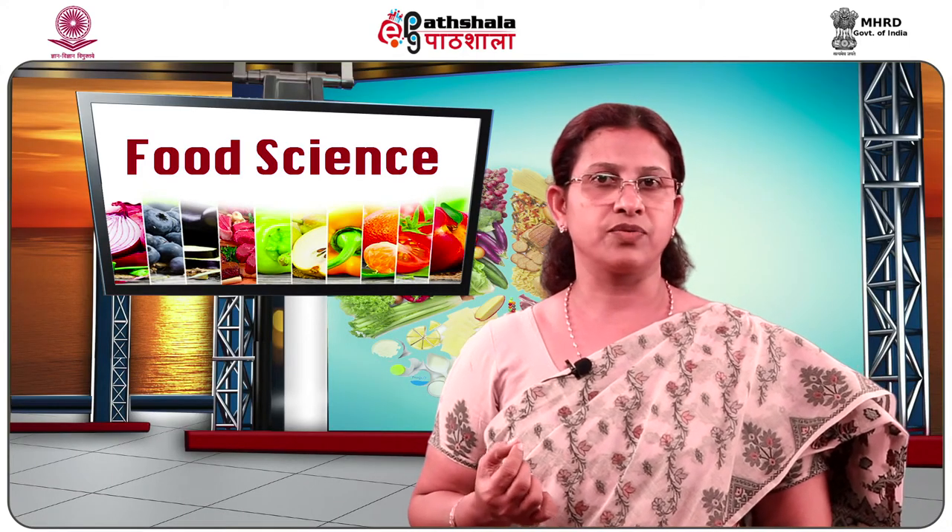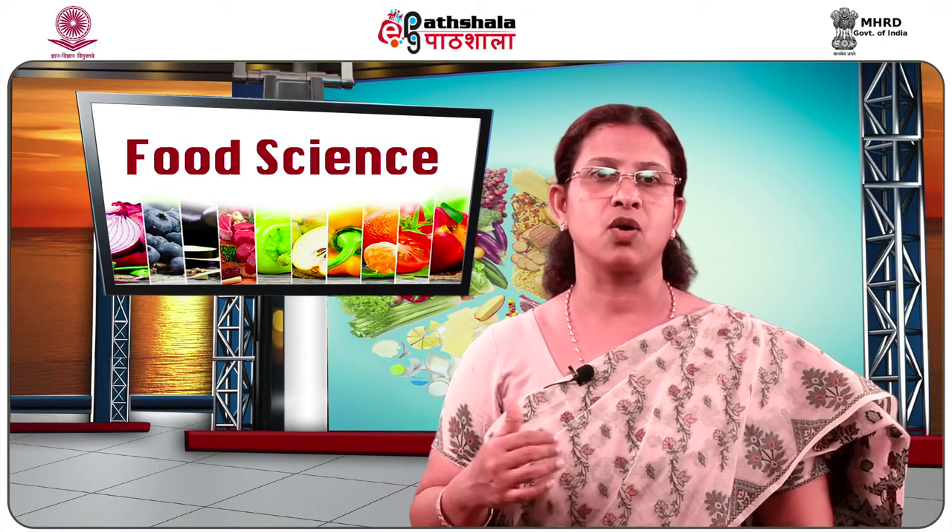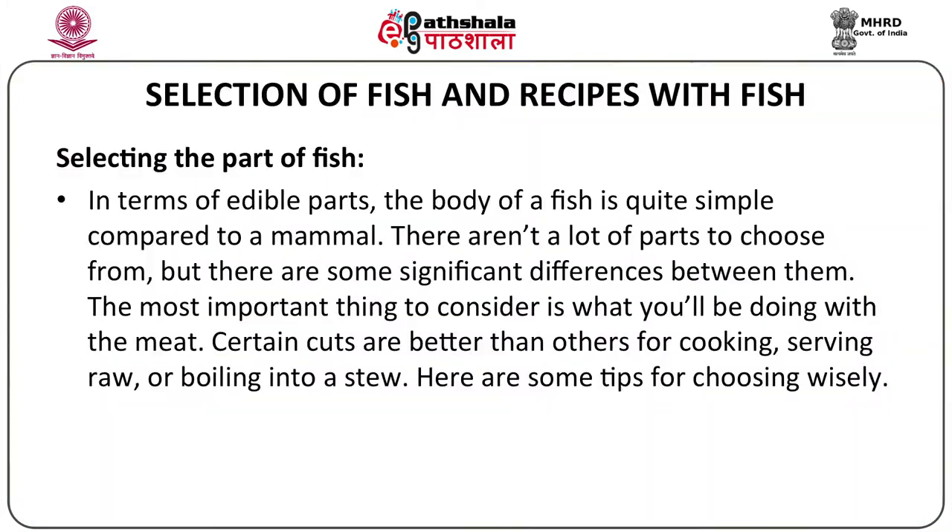Now, selecting the part of the fish — we don't generally eat the entire fish, as there are certain parts which are not edible. In terms of edible parts, the body of a fish is quite simple compared to a mammal. There aren't a lot of parts to choose from, but there are some significant differences between them. The most important thing to consider is what you will be doing with the meat. Certain cuts are better than others for cooking, serving raw, or boiling into a stew.